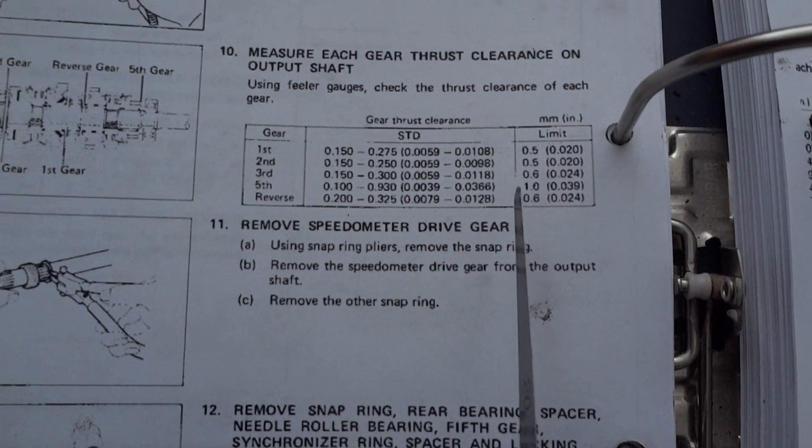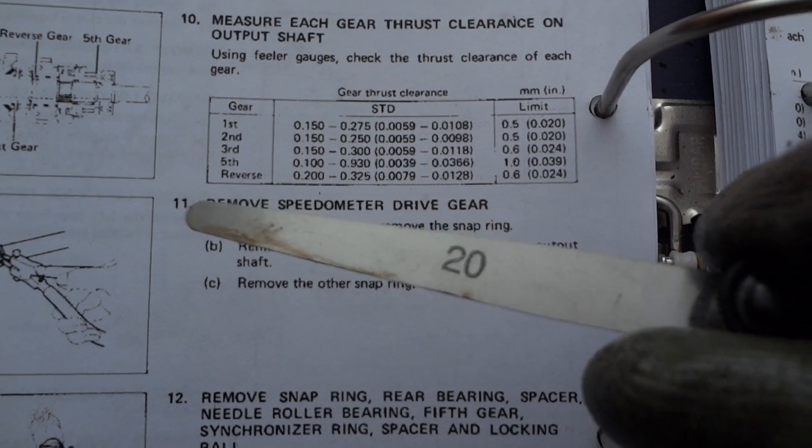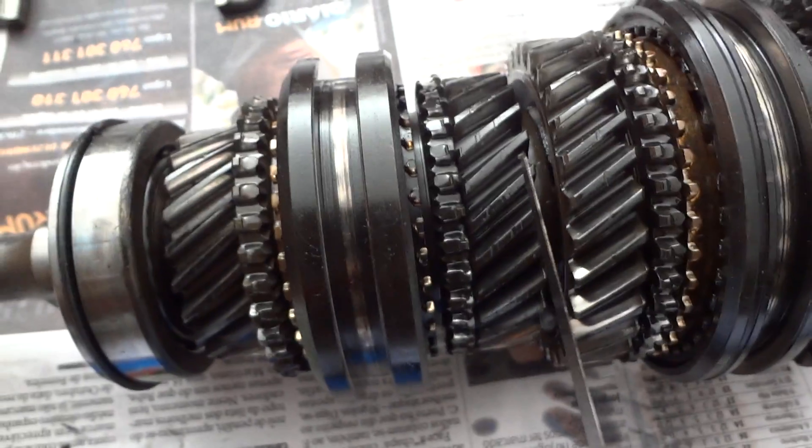This one is the fourth gear — it's not listed, but I'll be using the 20 feeler gauge because the thinnest one I have is 20. I measure here and you can see it moves the gears, so it's well within the limit. I'll clean this up after I disassemble. So this one is the fourth gear done.